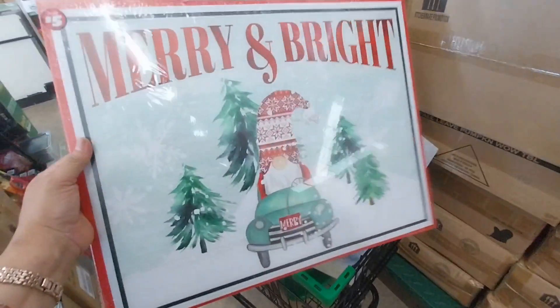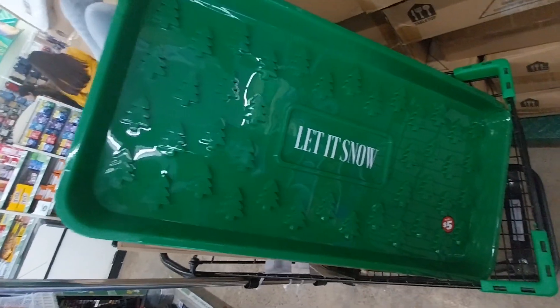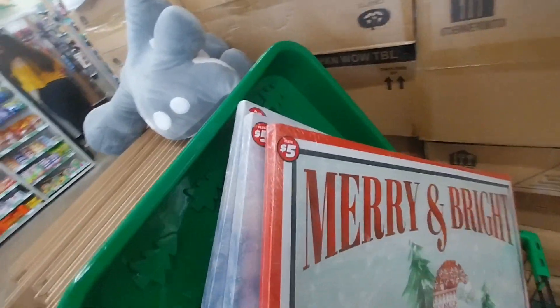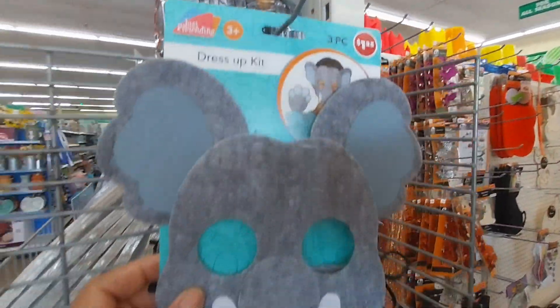Hello, welcome and welcome back to Rare Rose Media, this is your girl Rose. Today guys we are doing a Dollar Tree video. I'm feeling better but as the day goes by I talk a lot at work and by the end of the day my voice is almost gone.